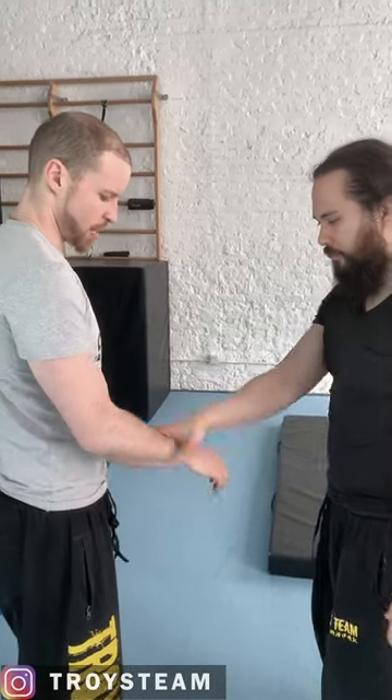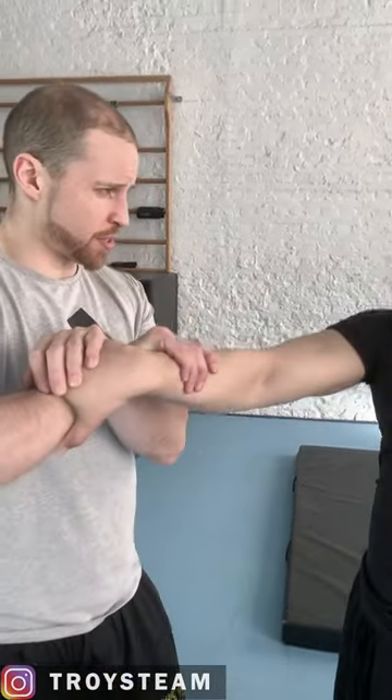Okay, so a guy comes and grabs your hand. You do the standard control here. You come underneath — you can strike this way, you can strike him this way a little bit, if you want.